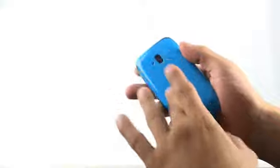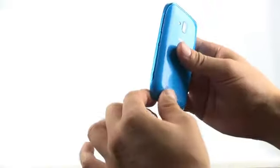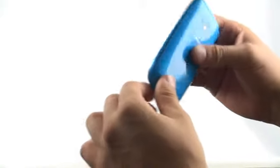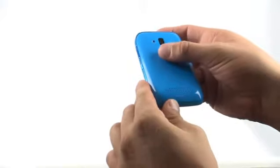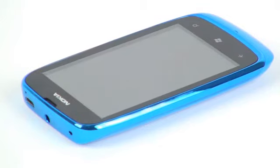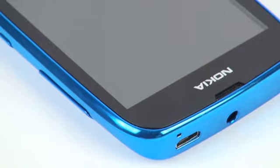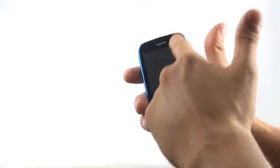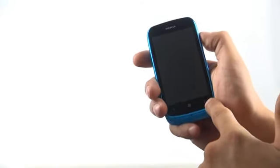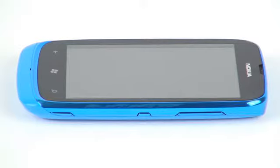Its weight of 132 grams corresponds to this smartphone's dimensions of 119.2 mm height and 62.2 mm width. The thickness of 11.9 mm is also average, but you should have in mind that due to its rounded periphery line with a chrome edging, the Lumia 610 looks quite compact. The display Nokia has chosen for their budget Windows phone is LCD with a 3.7-inch diagonal and a resolution of 800 x 480 pixels with a 178-degree viewing angle.